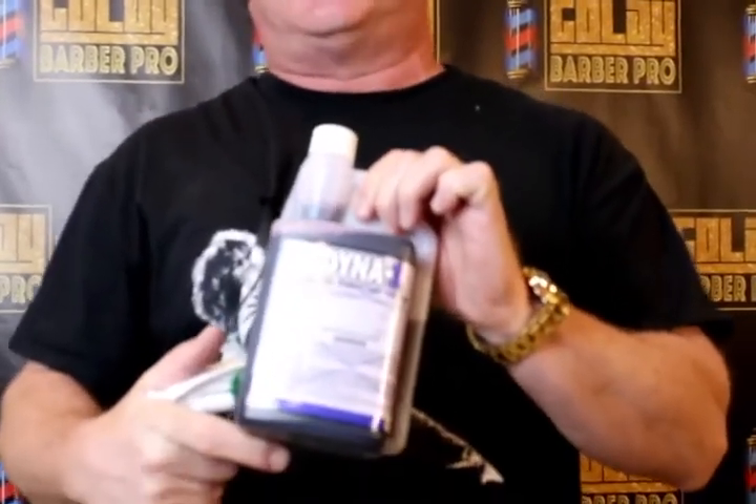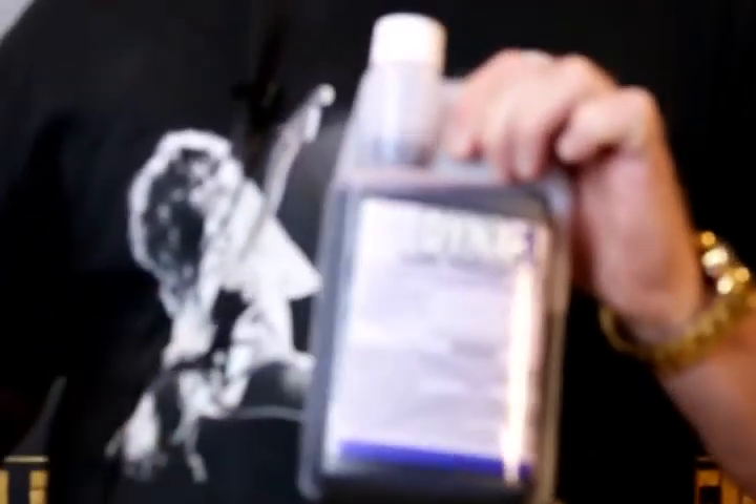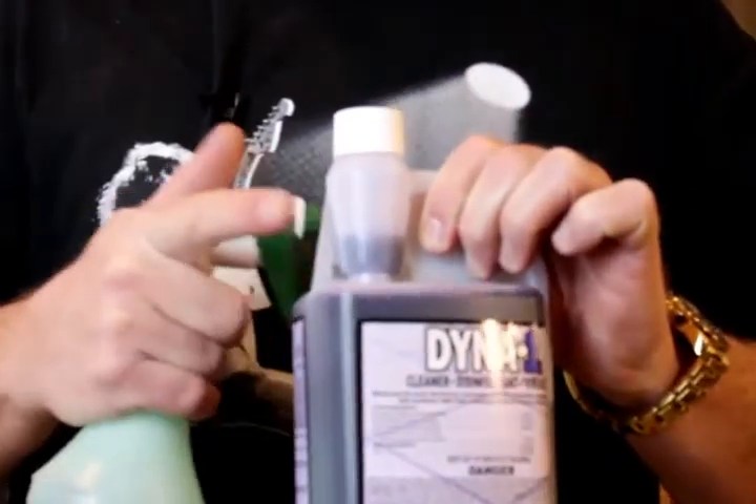We also sell it under a label called 1D. So when you order it from me off my website, you could get one or the other, but it's the same juice inside.